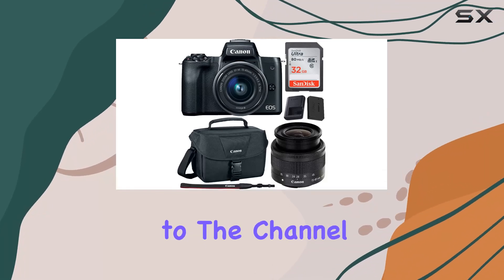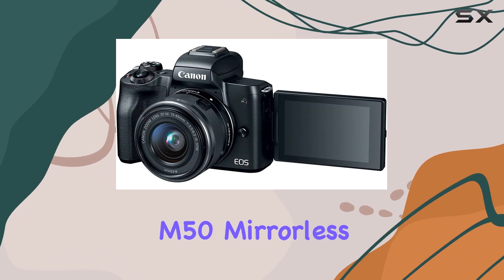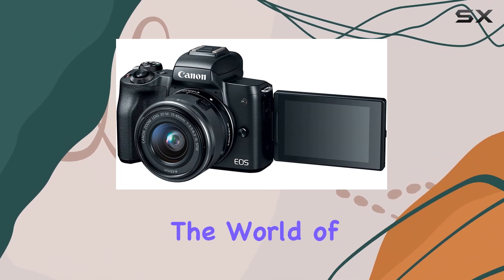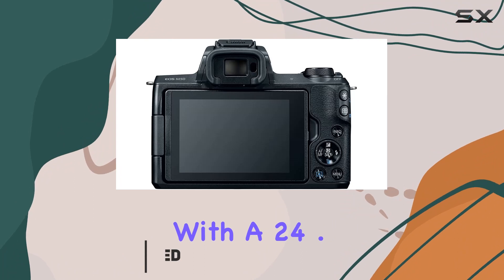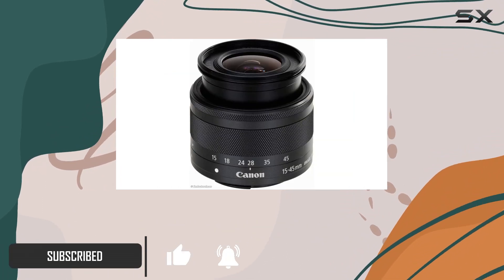Hey everyone, welcome back to the channel. Today we're diving into the Canon EOS M50 mirrorless camera kit — a powerhouse in the world of photography and videography. With a 24.1MP APS-C CMOS sensor and DIGIC 8 image processor, this camera is geared for both stunning stills and impressive UHD 4K video recording.